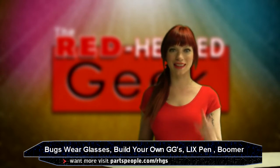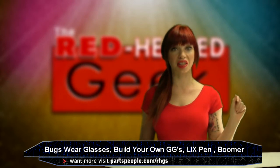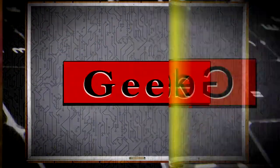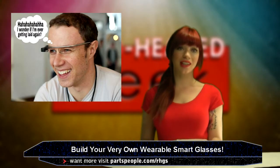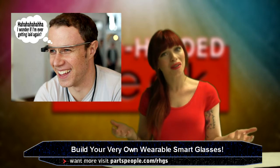Welcome to the Red Headed Geek Show, because that's what this is — not martini talk. Maybe I should do martini talk. Believe it or not, my show is about technology. I guess I'm just at a point at this 61st episode where I want you guys to know me a little better.